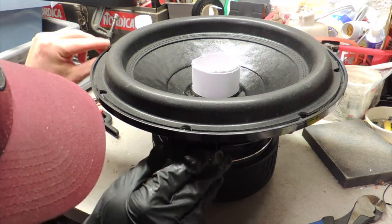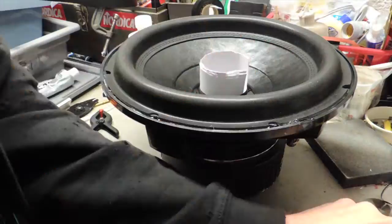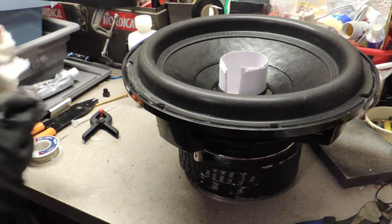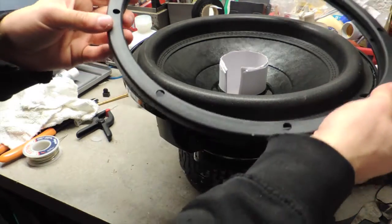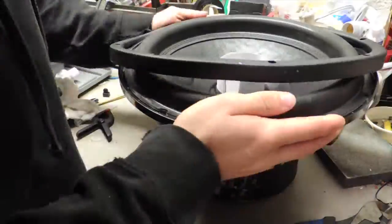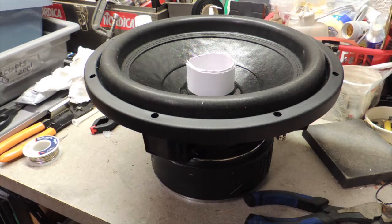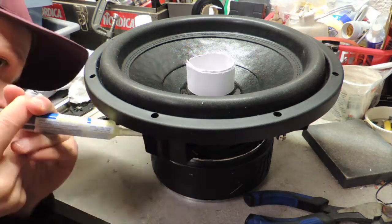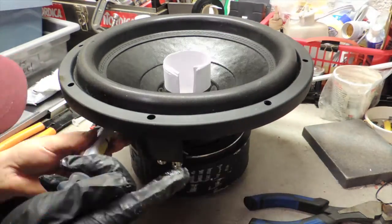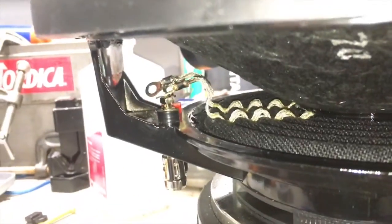And it's sitting in there really, really nicely. If you have a turntable, this job would be so much easier. Seems to be on there pretty good. Now, if you have a bunch of clamps, you can clamp this. I do not have a bunch of clamps at the moment, so we are just going to be putting this back on. This should be plenty to make sure that it holds it down. Looks pretty good. And then I'm going to get a little bit of extra glue around the spider up top.